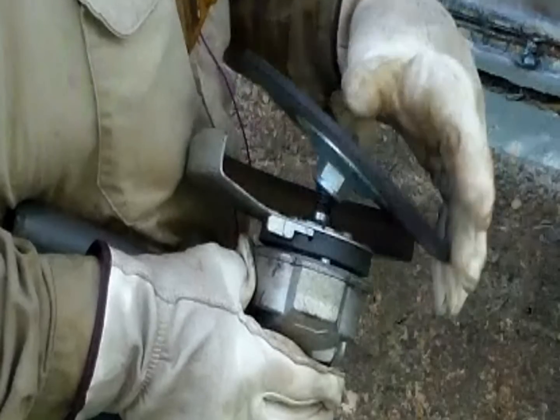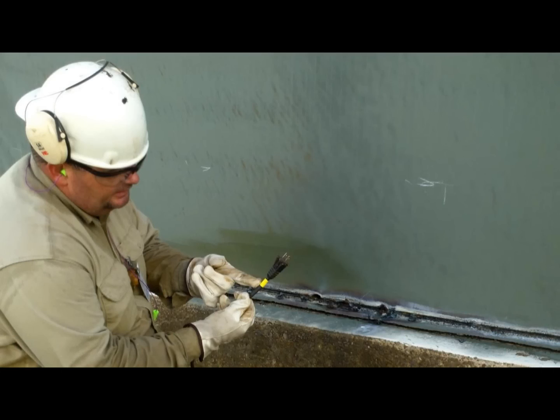Put your new grinding disc on the drive bolt in the same manner as the old one sat. Hand tighten the new disc in the opposite direction from which you removed the old disc. We cannot stress enough that all power must be disconnected from the grinder when you are changing discs.